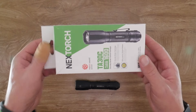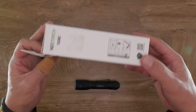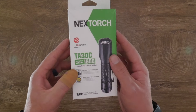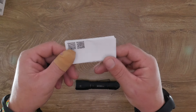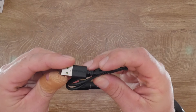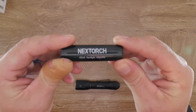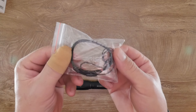The packaging was quite nice when it arrived. It had a slot for an individual battery that was separately wrapped, with a typical hang-tab style. Inside was the light itself, the instruction manual, a Nextorch branded USB-C cable, the sleeve adapter for two CR123A batteries, as well as separate O-rings and a lanyard.